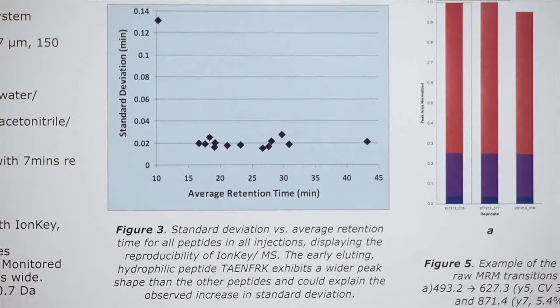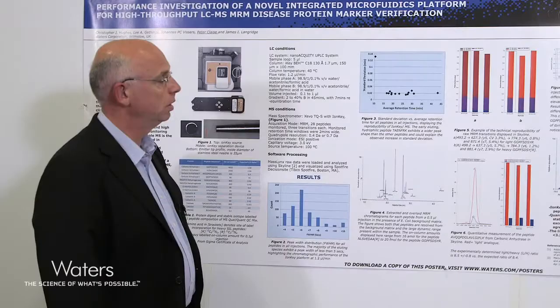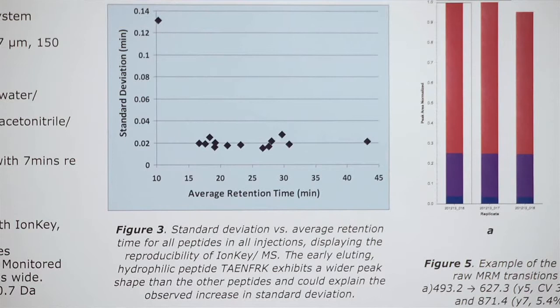Figure 3 shows the standard deviation versus the average retention time for all of the peptides in all of the injections, displaying the reproducibility of the IonKey device. Only one peptide — this early eluting peak — had a standard deviation of greater than 0.03 minutes.